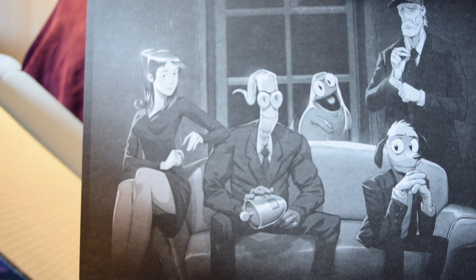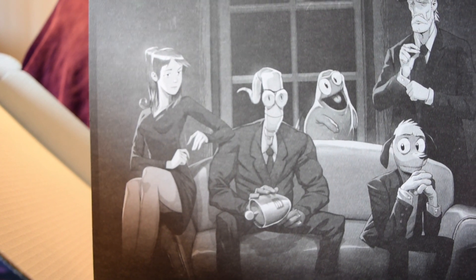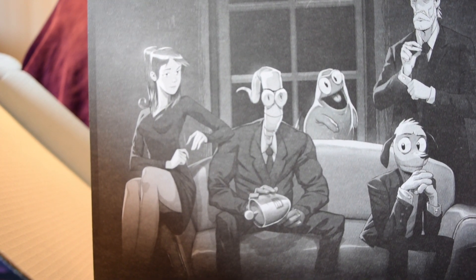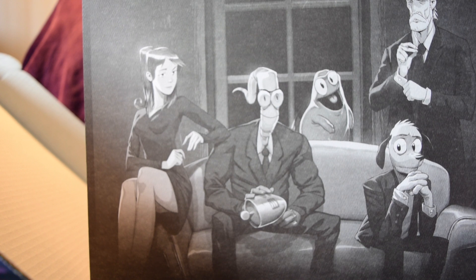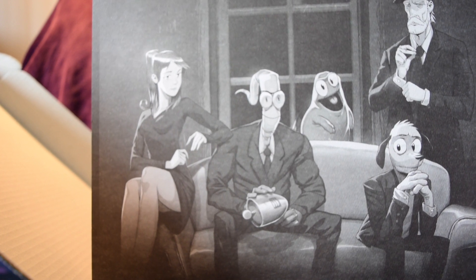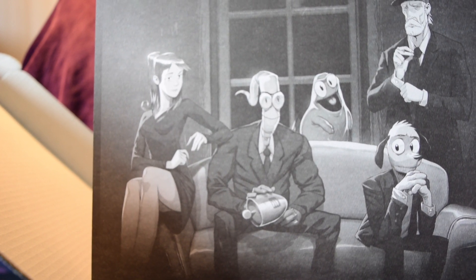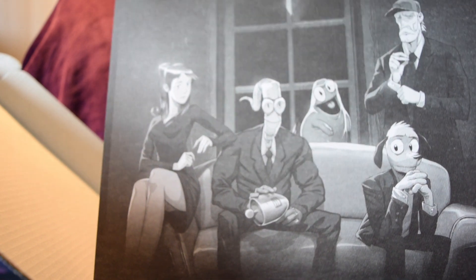We're going to open up the last bonus item, which is the print. You can tell this is made on very nice paper. It's a black and white piece with a very moving noir feel. We've got the whole main cast here: from left to right — Princess What's-Her-Name, Earthworm Jim holding his gun, the slime character whose name I can't remember, Peter Puppy, and behind them the new character for the comic, Farmer Jim. Earthworm Jim called himself Jim because the first human he met was called Jim.